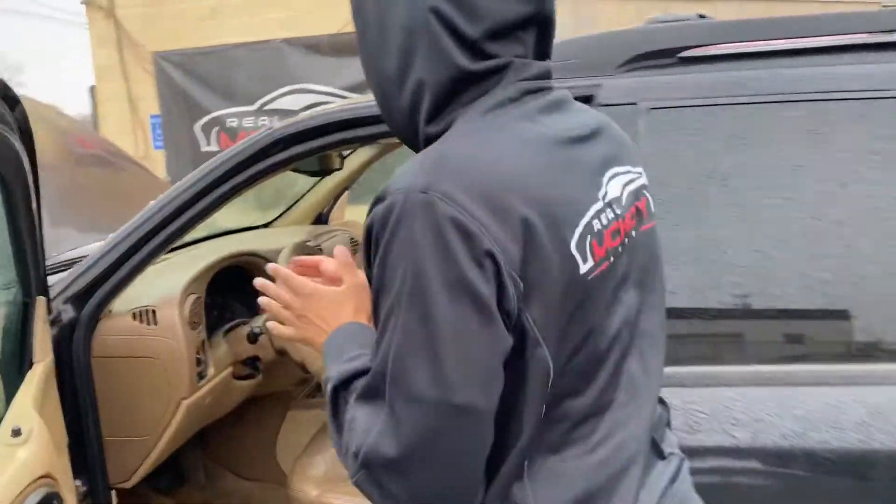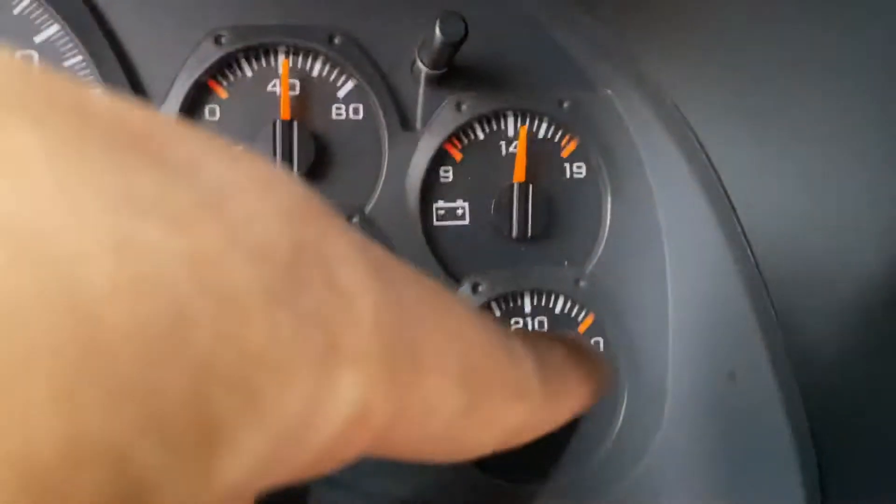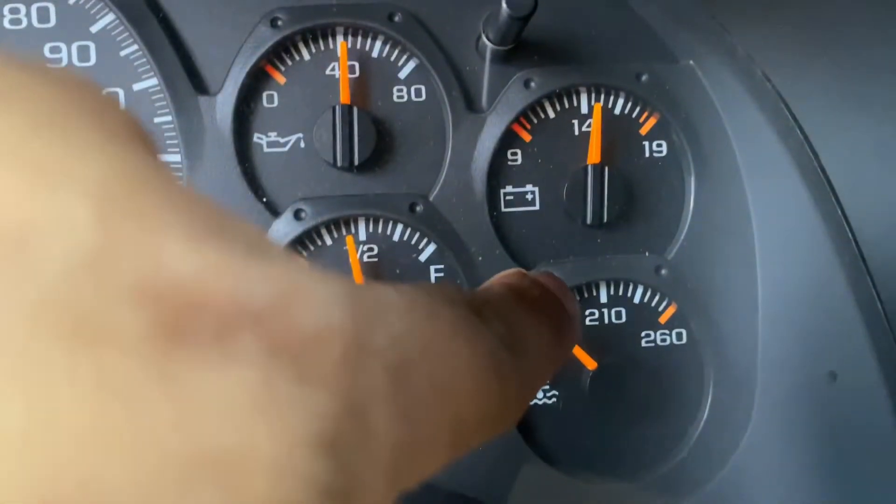Number three. You want to check and make sure the car is not overheating. Let me show you how. First thing you want to do is look at the indicator right here. You don't want it ever to go past 210. At 260, you're done.